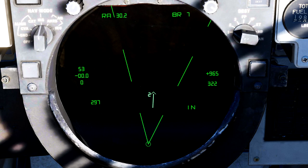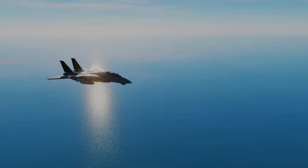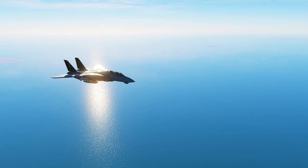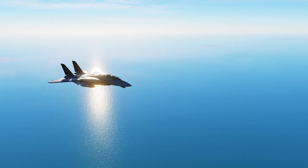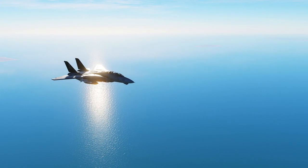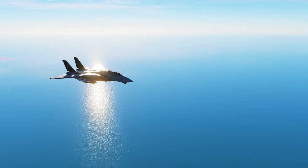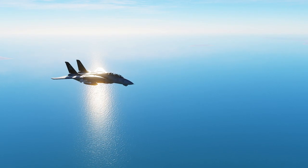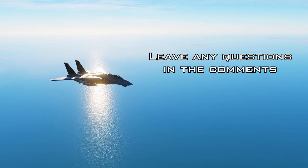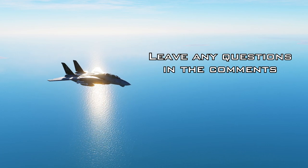You will want to do this for every radar contact you plan to engage to ensure you aren't shooting any friendlies down by mistake. With that out of the way, this completes the AWG-9 tutorial for RIOs. You should now have a good understanding of how to control the AWG-9, how to read radar information, and how to IFF targets. If you have any questions, feel free to ask in the comments and I'll be happy to help.